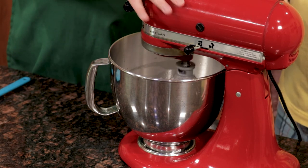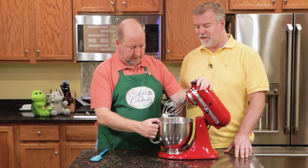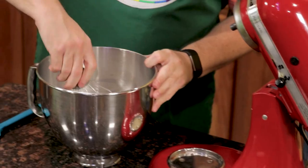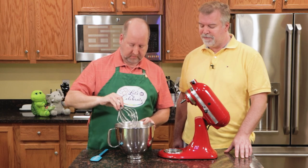All right. This took three or four minutes and we're at the stiff peak stage. Watch what happens — I take my whisk and you get very, very stiff and wonderful. Now, this was just egg whites. A lot of times people want to add cream of tartar like meringue — you don't need to. Just the egg whites.